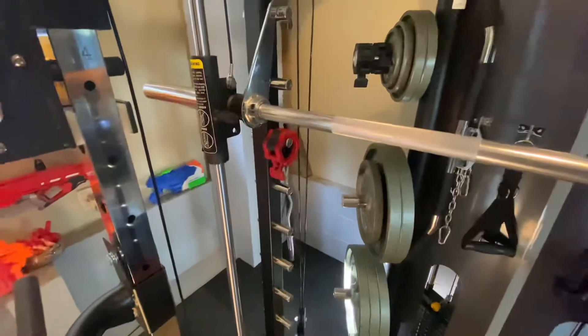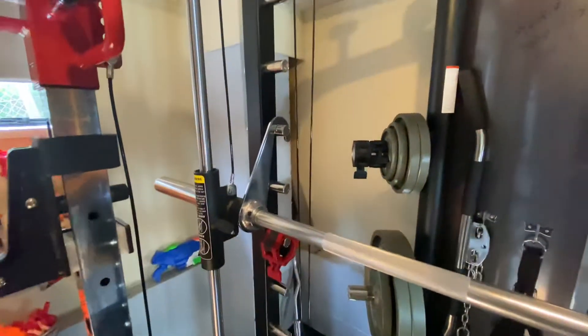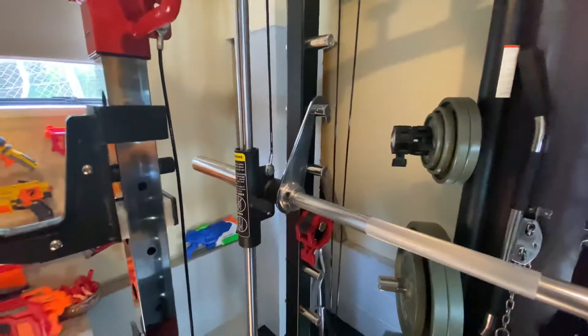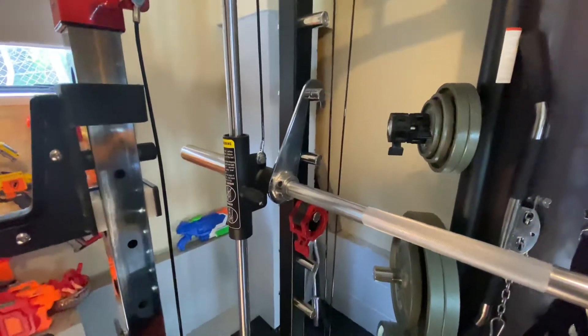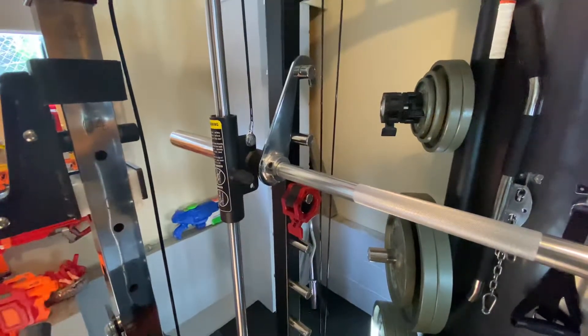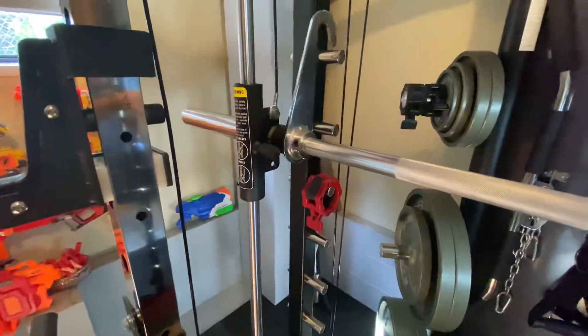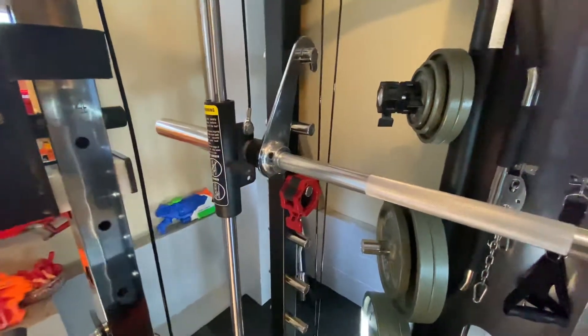It probably goes with the fact that this is a light commercial slash home machine. It's probably not designed for people squatting over 200 kgs on the Smith machine. And when you get that kind of weight on, the lateral play becomes exaggerated.